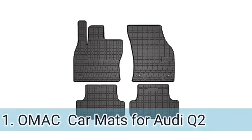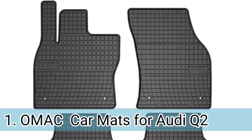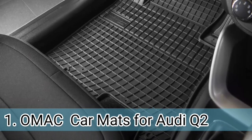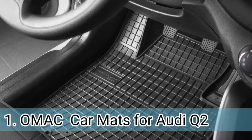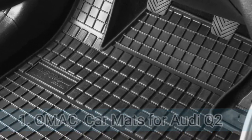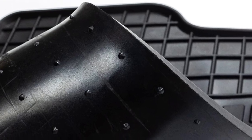Number 1. You've seen the OMAC lots of times if you have done research, as they have the speciality of making custom fit floor mats for a variety of vehicle models, which is why you're very likely to see them somewhere. They use innovative 3D technology to design their mats, which is why they have such a nice finishing touch that enhances the looks.